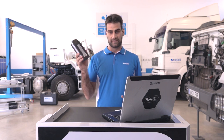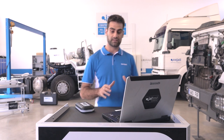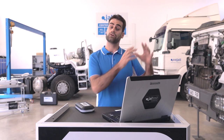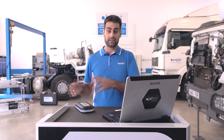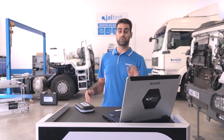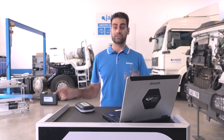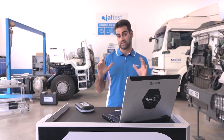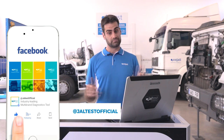This webinar is going to be related to commercial vehicles, but I know we have some people here related to off-highway vehicles, agricultural vehicles, and even marine vessels, watercraft, and jet skis. Don't worry — we are going to have webinars on those topics in the next weeks. Pay attention to social networks, and please subscribe.